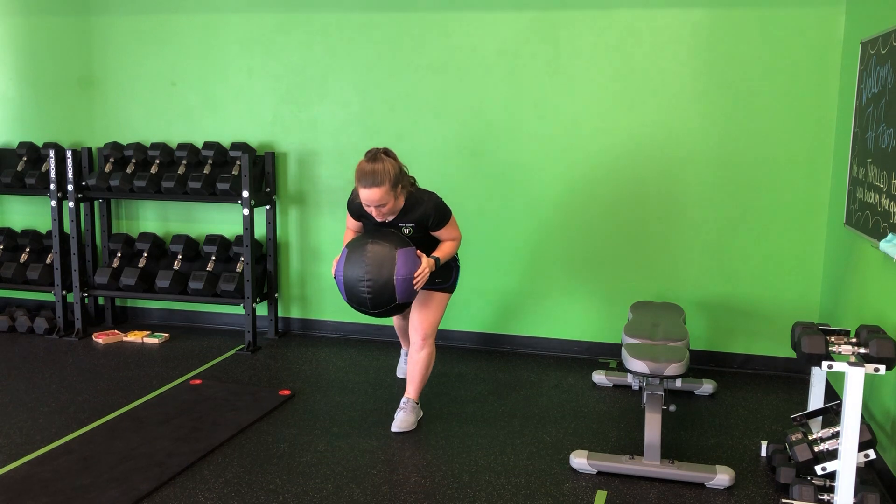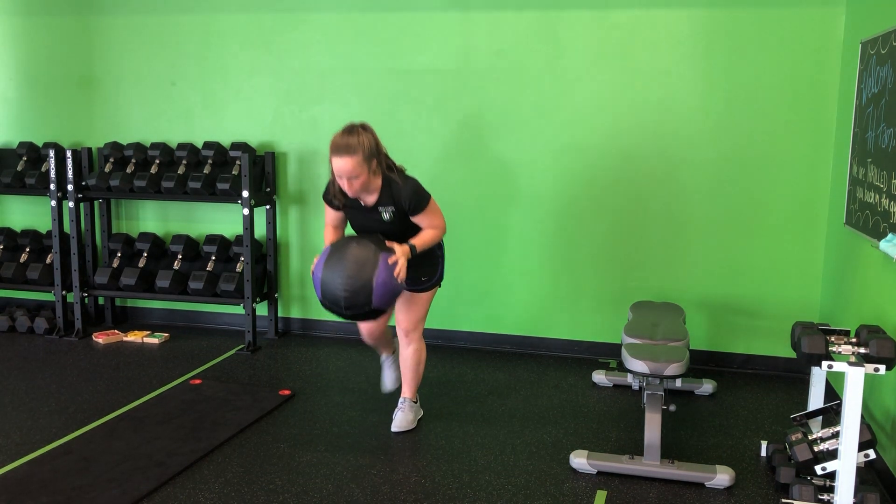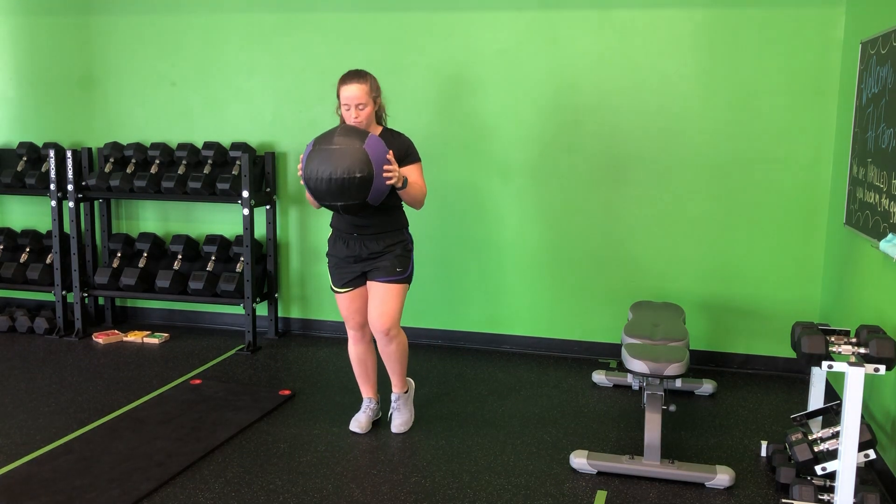From here, I'm going to perform a step back, hinge into the hips, nice long line through the body, chest throw, step back. Notice I lost my balance there — you want to stay nice and anchored through that front foot.